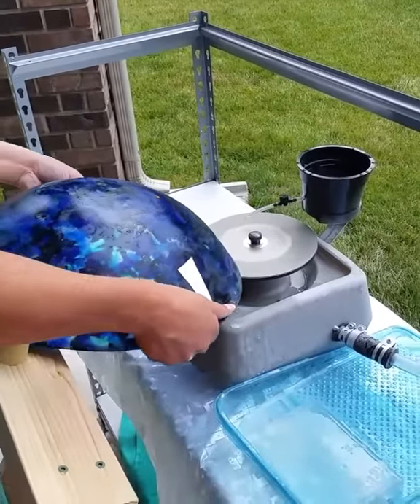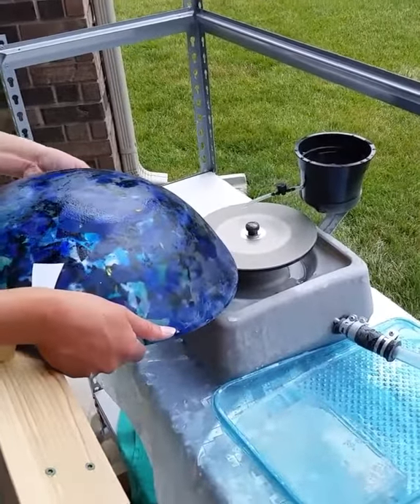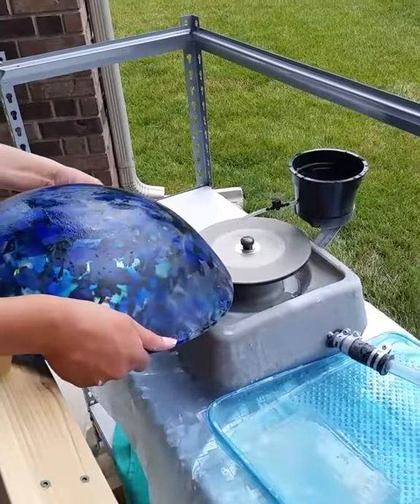Our cast vessel sink is being cold worked around the edge to smooth it out and give it a nice polish.